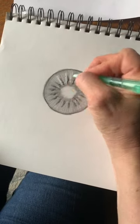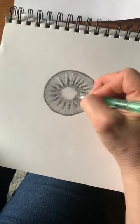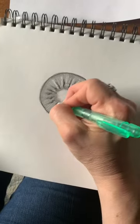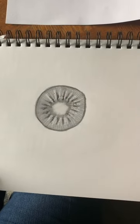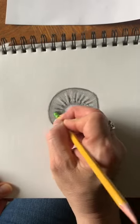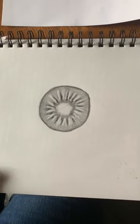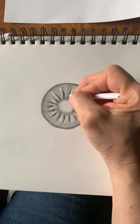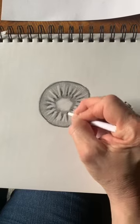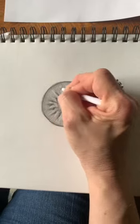You could also use your eraser to create maybe some highlights on either side of where those seeds are. You might not have an erasing tool like this — if you have a good eraser on the end of your pencil, you can just use that. Then maybe soften it again a little bit so it's not so white, using your blending tool. So there's a slice of kiwi.